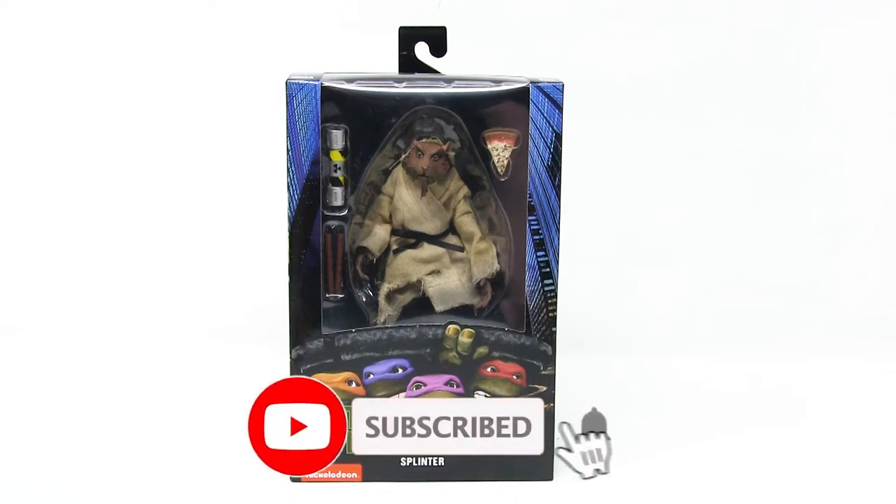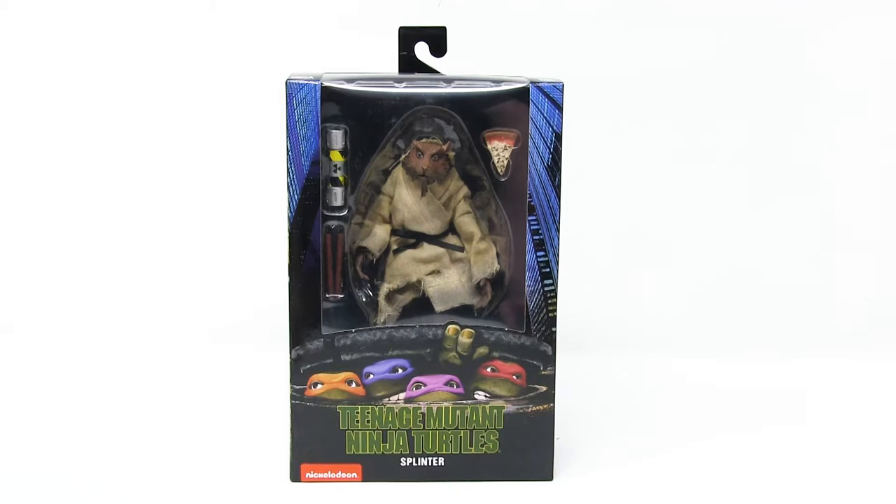Hello everybody, and welcome to a brand new episode of That New Toy Smell. I'm your host, Mitch Live, and I collect action figures. And today, we're having a look at Splinter from the Teenage Mutant Ninja Turtles movie by NECA Toys.